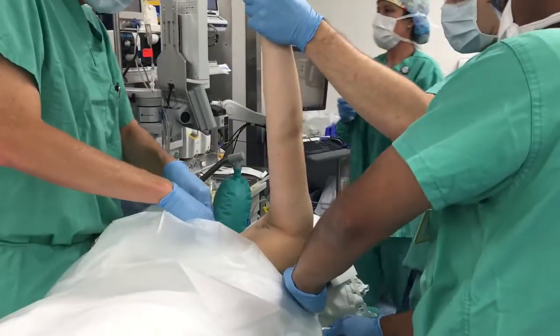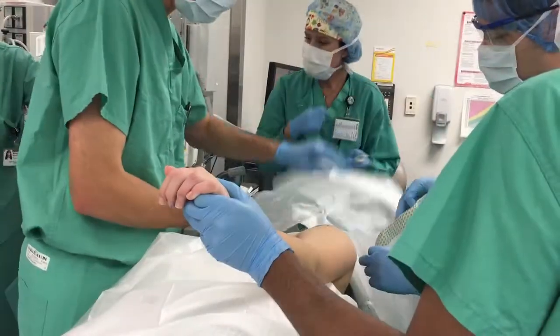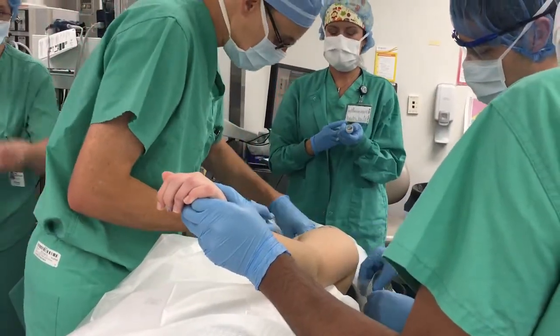The lower body is covered with a bear hugger and blanket to maintain the patient's body temperature during the procedure. To isolate the operative extremity, two clear U-drapes are placed around the surgical area.